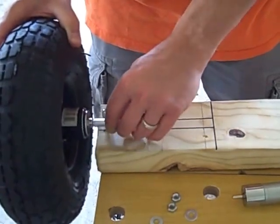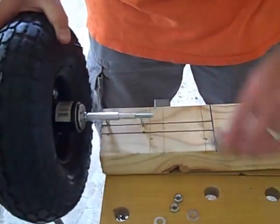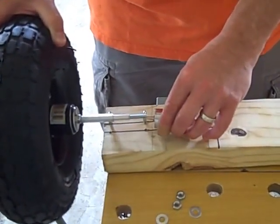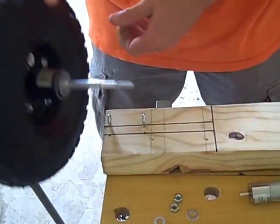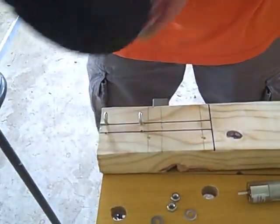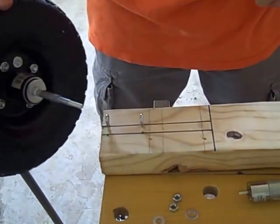The idea is that the weight of the axle on the wheel isn't torquing on the motor — the motor just has to turn it, and everything else is supported well. This is the toughest part of the mechanical design, so I'm definitely looking for some ideas and feedback from my panel of experts on this one.